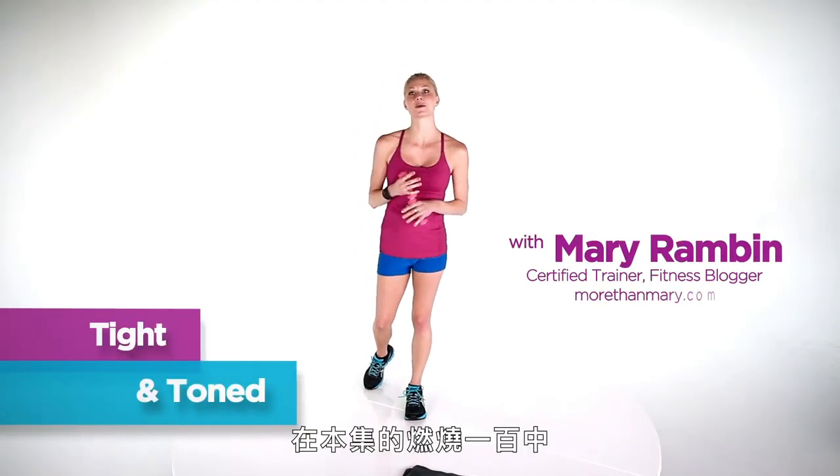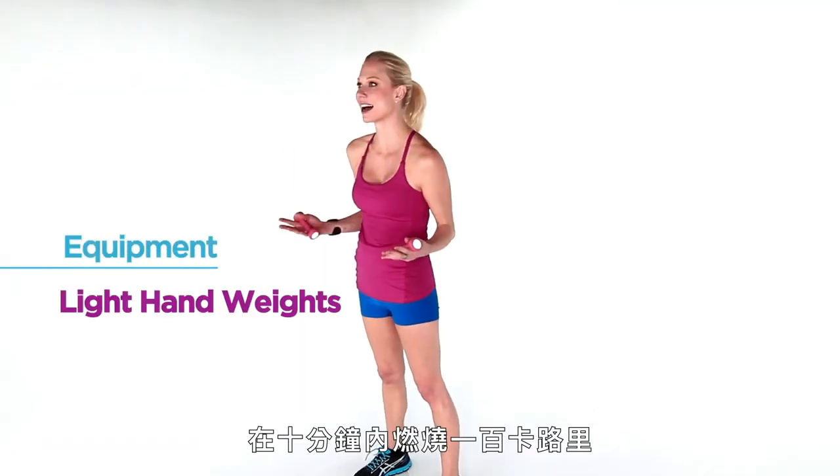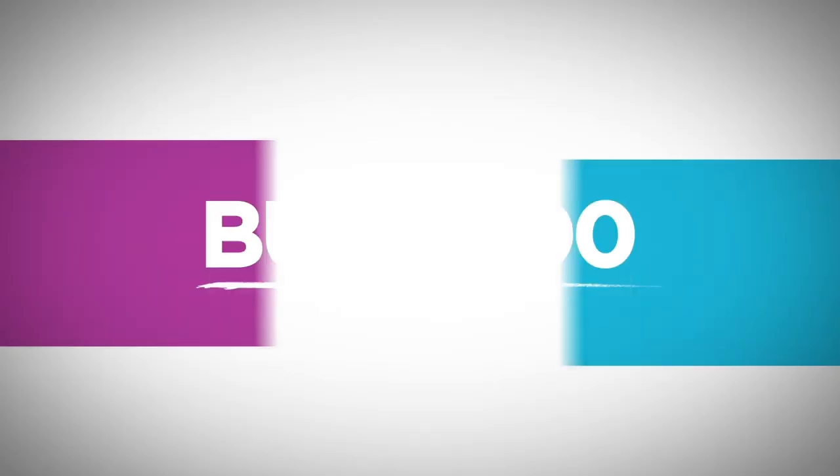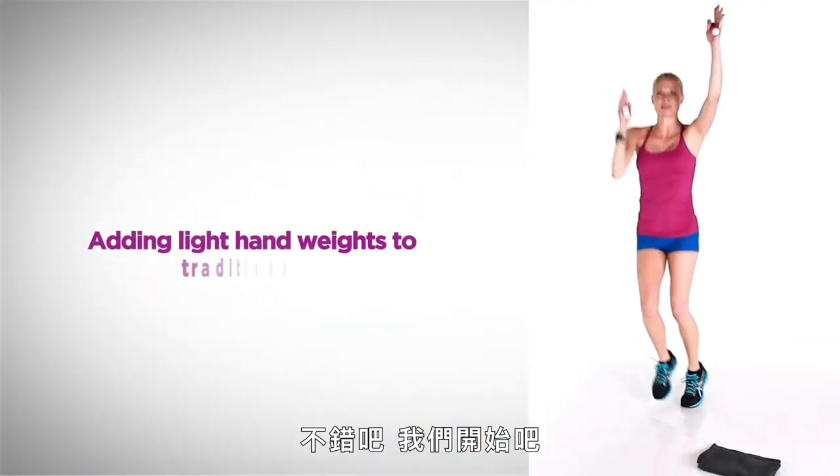Hey, I'm Mary Rambin. On today's Burn 100 series, we're gonna use hand weights in our two circuits to burn 100 calories in 10 minutes. Sound good? Let's just go.